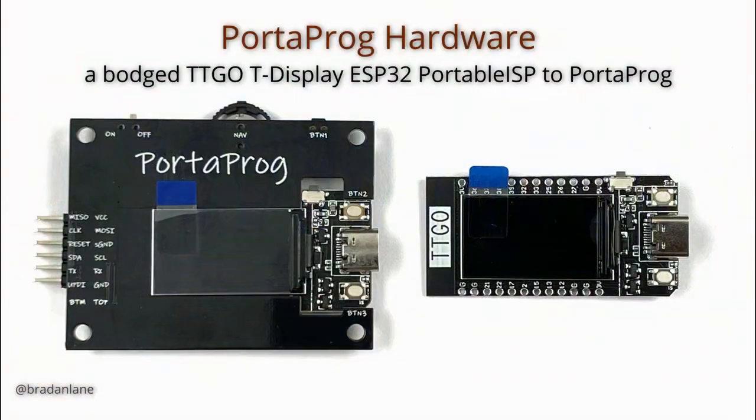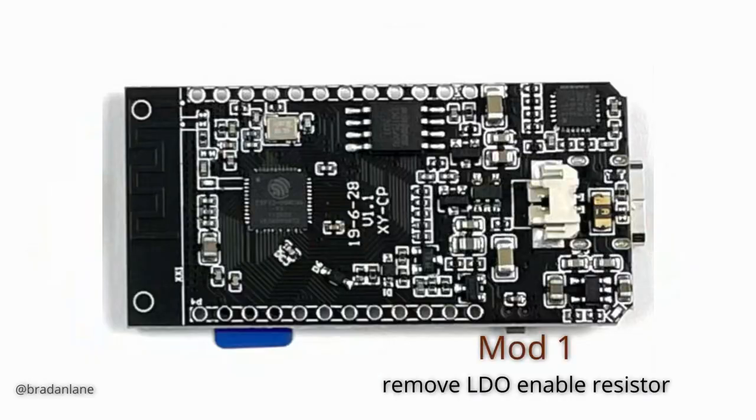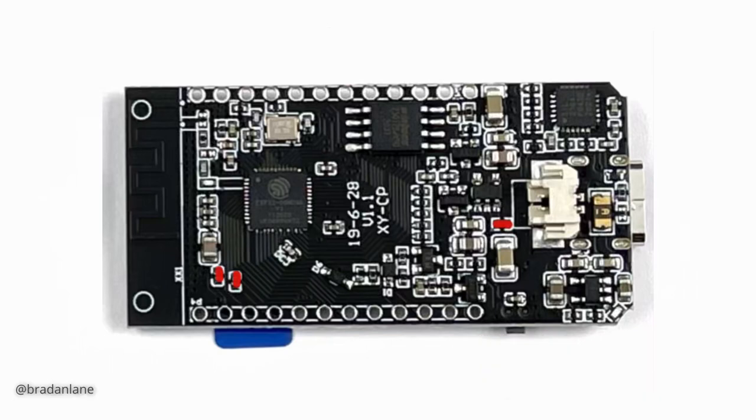The pre-production version of the PortaProg uses a TTGO T-Display ESP32 with battery charge capability. The PortaProg itself is a receiver board with a few additional components, and to combine the two there are a few bodges. The first modification deals with the LDO of the board — the LDO has an enable resistor tied to the voltage source, so anytime USB or battery is connected the board is active. To have an on/off switch, I remove this resistor. The second modification removes a pair of coupling capacitors that tie together GPIO pins — collectively affecting four different GPIO pins we're going to use.